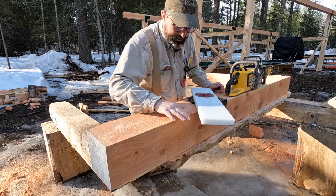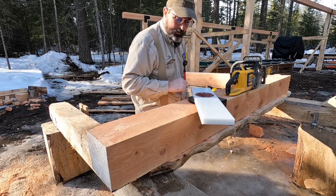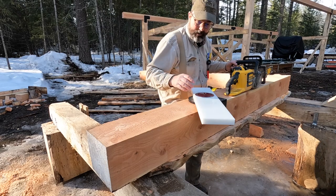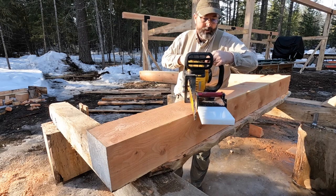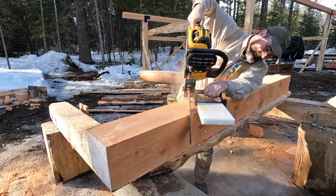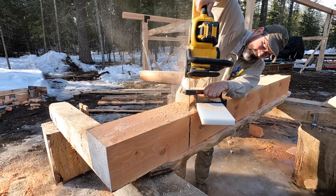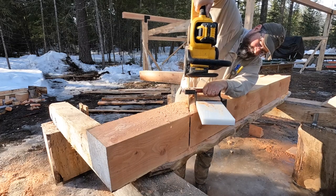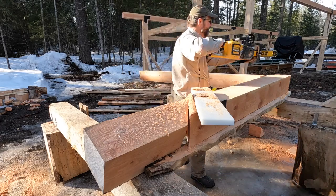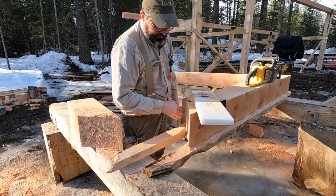I'm going to try this one here. Usually the long part of the jig is in the back so you can go further on down there. It worked out on the far side but not on this side, so I'm going to have to bring it vertical. My saw horses aren't long enough, so I put in some blocking. Definitely a little awkward. Not a terrible cut for a chainsaw — that'll do.